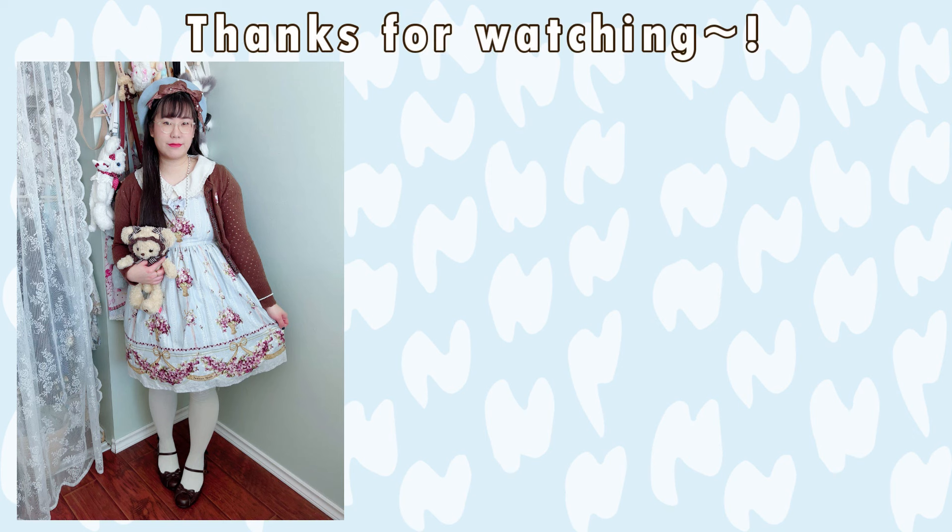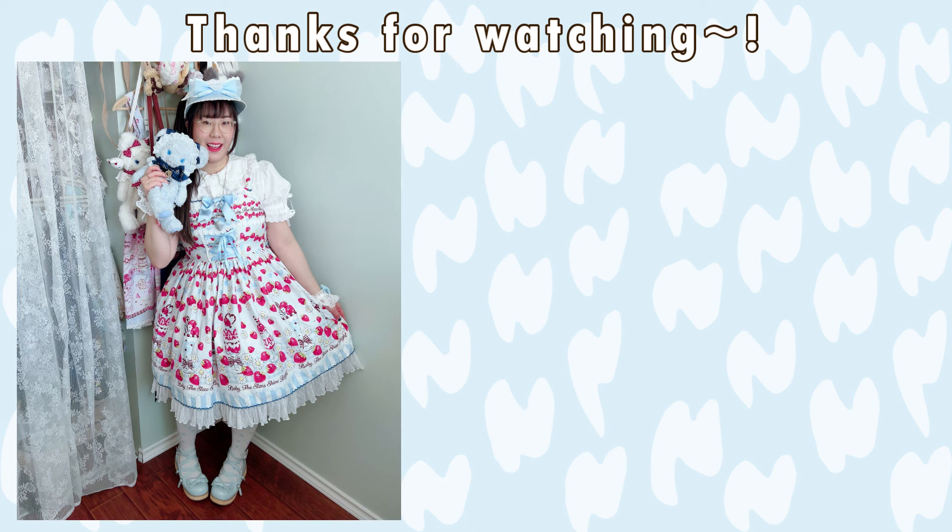Alright, that's all the coordinates for today. I hope you enjoyed this short video. Let me know what you're looking forward to wearing in spring and I'll see you guys in my next video. Bye!